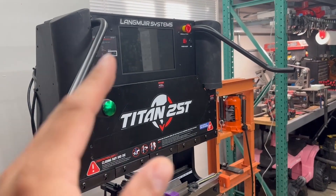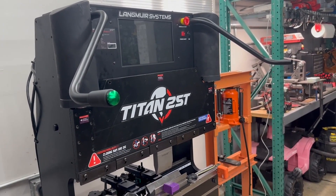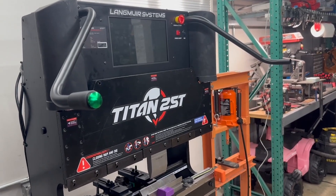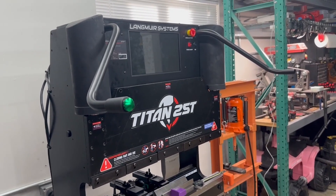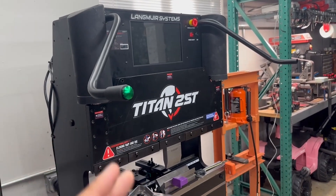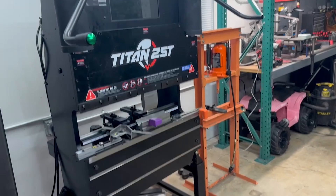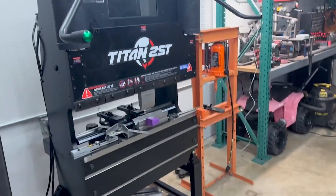As a disclaimer, you are doing this at your own risk, so just keep that in mind. This video is more or less meant for entertainment purposes, but I just wanted to throw that out there. But if you know the machine's capabilities, bypassing it and going with the foot pedal is just the way to go.